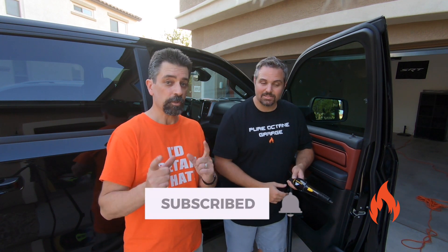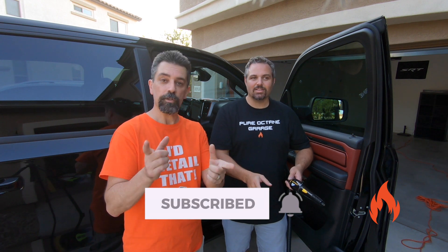Welcome to Pure Octane Garage! It's quick tip time. Real quick before we get to it, we want to ask you to like, subscribe, ring the notification bell, tell your friends, and check out the merch — link in the description.